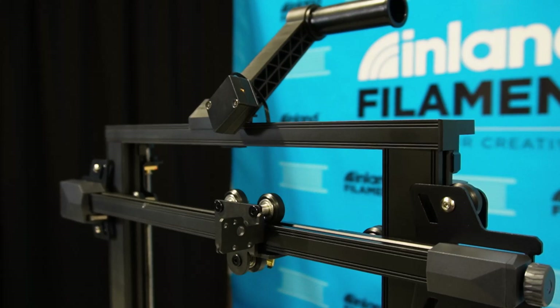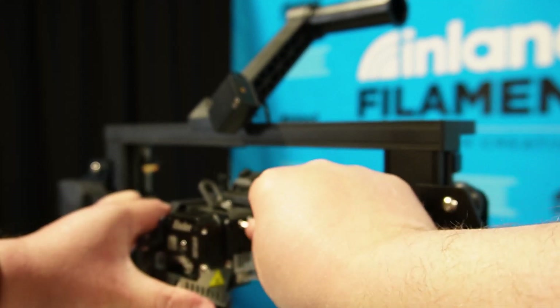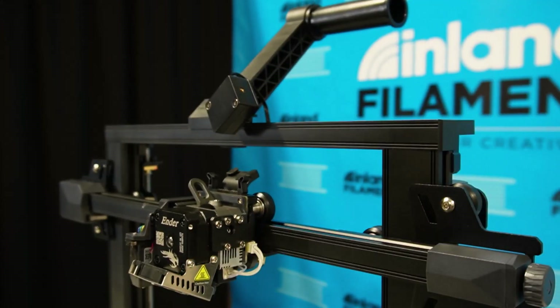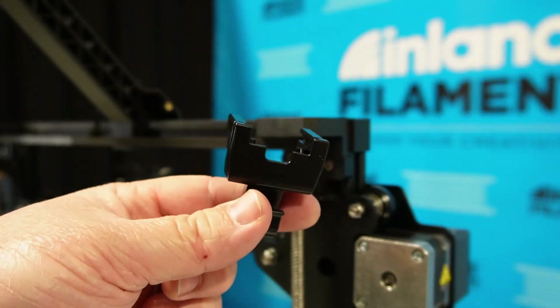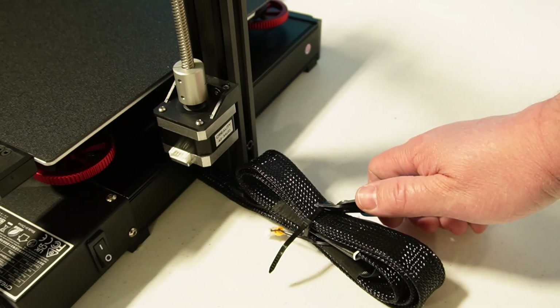We're going a little out of order here because I wasn't reading the instructions well, but they did want us to install the nozzle assembly a little bit earlier. I think we're fine. I'm going to take four of the M3 by 6 screws and install them here. Now we need to go around to the back of the machine and install the wire clamp. The wire clamp piece will slide right on here — I think it's just a press fit. We're going to cut this wire assembly apart using the included diagonal cutters. Just be careful you don't clip any wires.